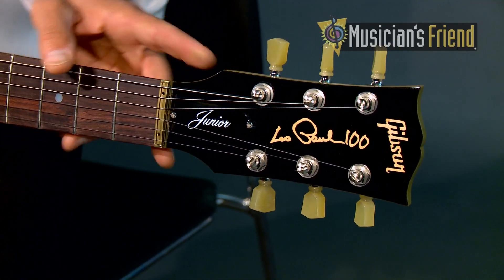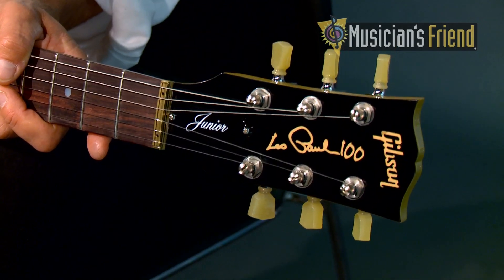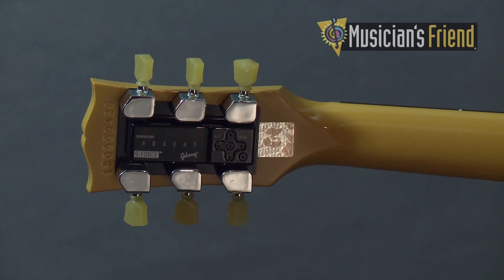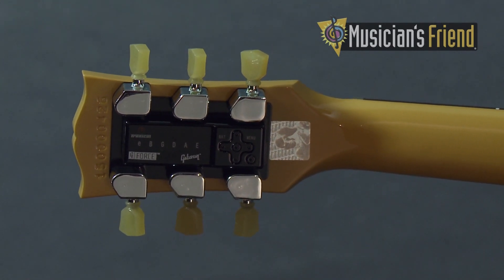Next, we have the Les Paul 100 logo on the peghead. That 100 signifies how old Les would be if he was with us here today. We also have Les' last known photograph in a hologram on the back of the peghead of him waving, so that's another cool feature.